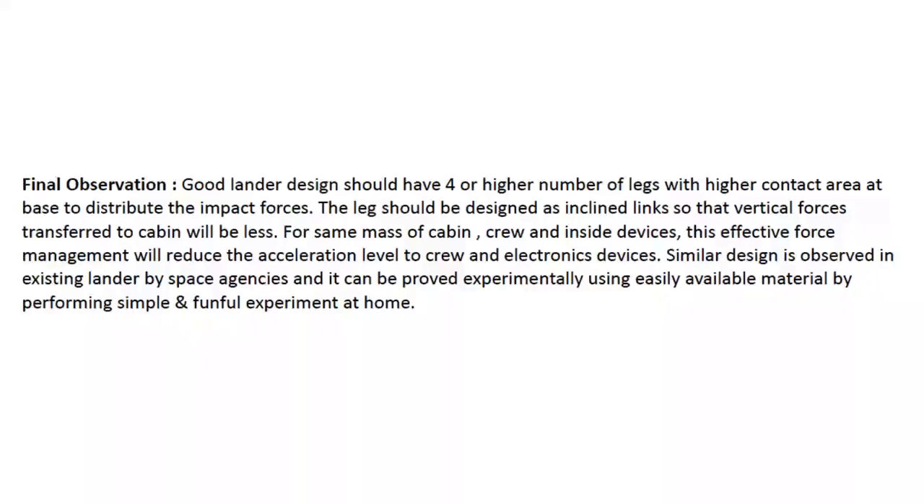So if you want to design a good lander, there are certain things to keep in mind. A good lander design should have four or more legs with higher contact area at the base to distribute the impact forces. The legs should be designed as inclined links so that the vertical forces transferred to the cabin will be less. For the same mass of the cabin, crew, and inside devices, this effective force management will reduce the acceleration level to the crew and electronic devices. A similar design is observed in existing landers by space agencies and it can be demonstrated experimentally using available materials at home.